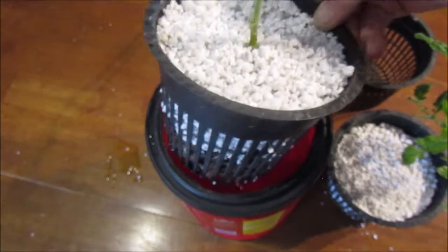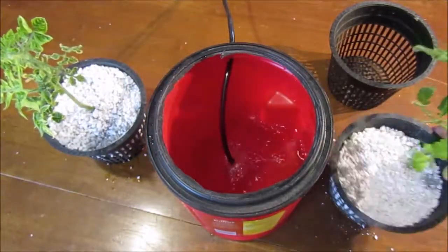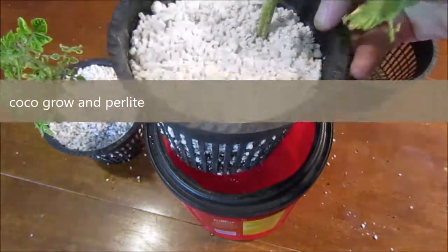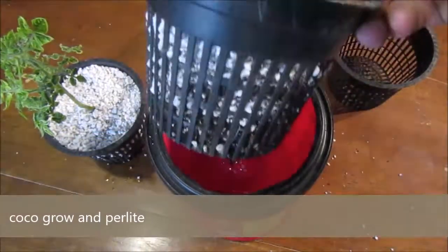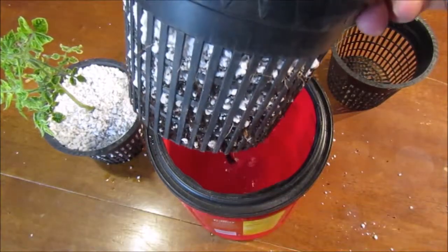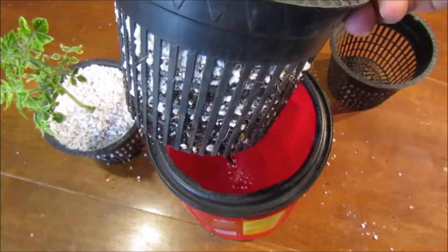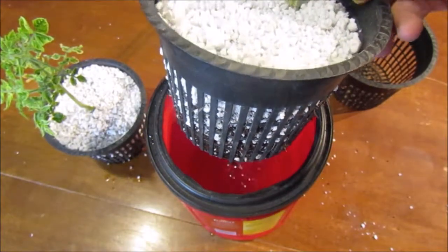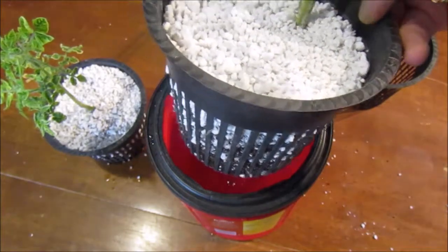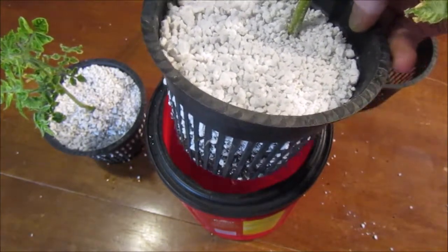The second setup is a true organic hydroponic setup where you use all perlite at the top, and then it's coco — the plant was already growing in coco, so we basically just put that plant in there and added perlite. This is going to sit right over the water but never touch the water. The roots will grow down into the water and get a hundred percent purified water, and then we'll feed the plant just like a regular organic plant.